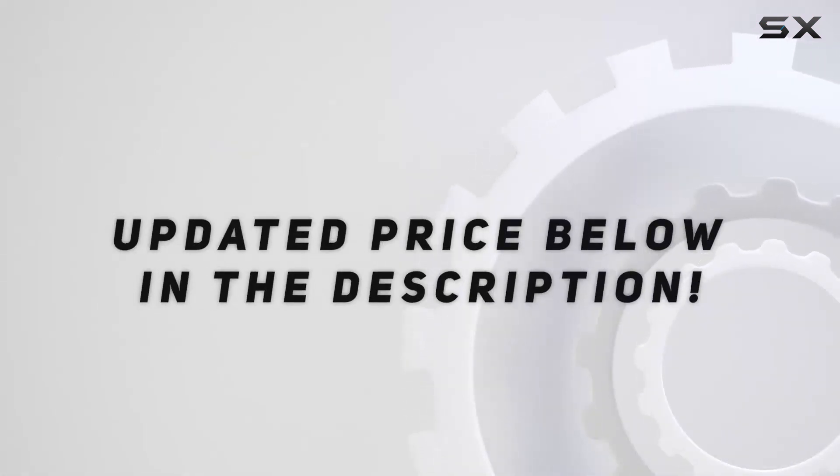Check out the video description for an updated price. And thank you for watching this video.